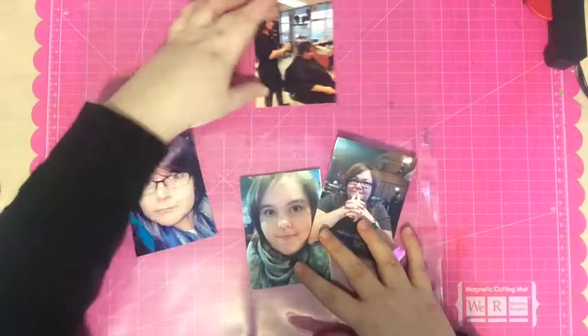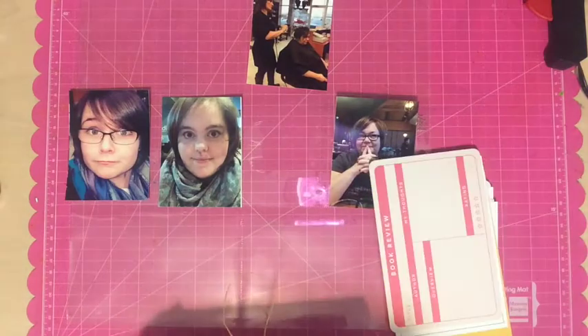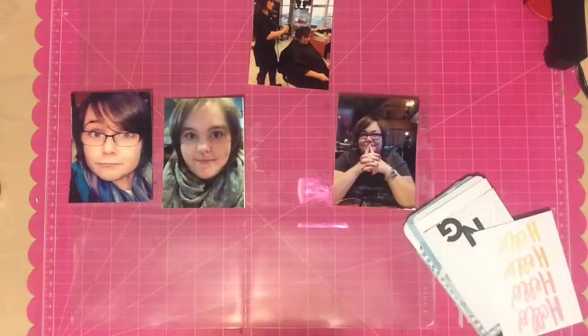Hi everyone, Tori here with another project life process video called 'New Hairdo for You.' These photos were taken last year in February and they are photos of my mom, my sister, and I getting new hairdos. We all went and got our hair done at the same time, and I didn't want to put them on a regular scrapbook page, so I decided to do them in a project life page.